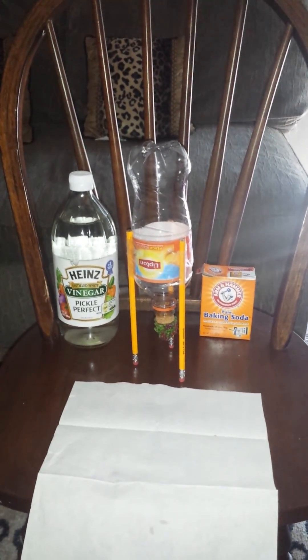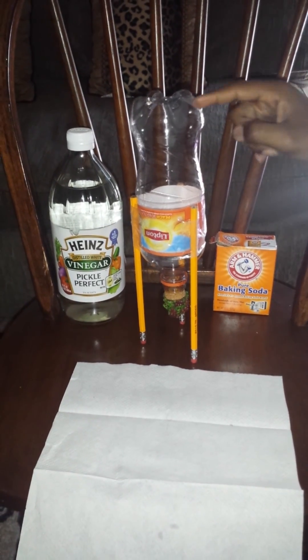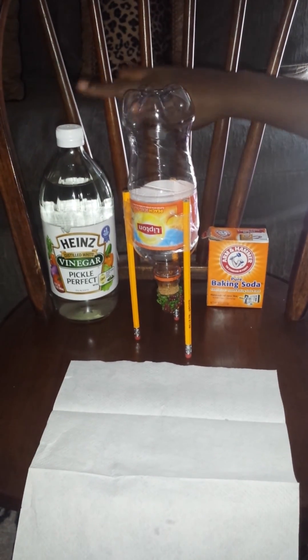Ladies and gentlemen, today we will be doing the bottle rocket experiment. We have a bottle rocket, three pencils, and a corkscrew. We also have baking soda and vinegar.